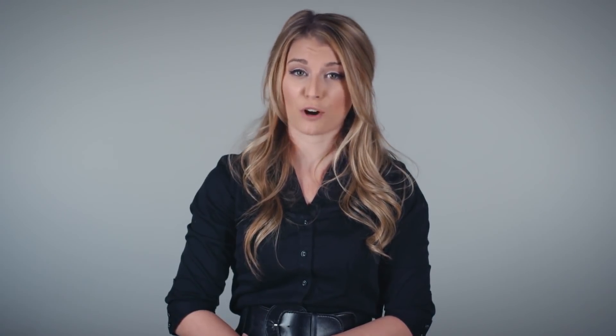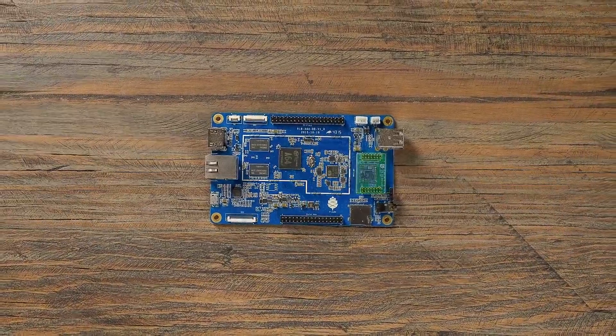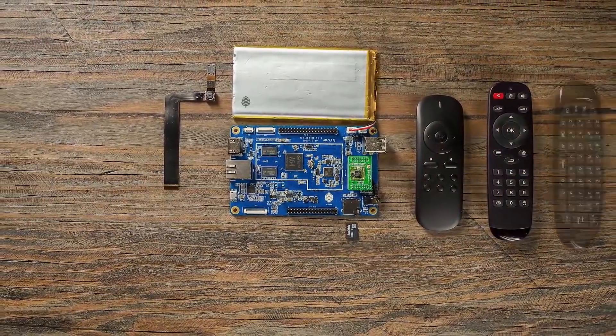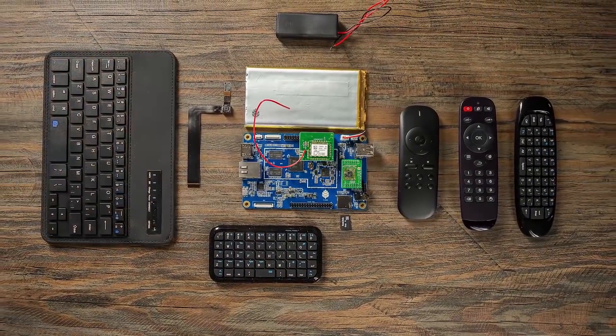The Pine 64 has everything you need to build your next project. Purchase the basic unit to run Linux or Android, or add on components to create your own custom computer. We're constantly developing new modules for the Pine 64 platform, such as a 5-megapixel camera, Bluetooth 4.0 and Wi-Fi card, lithium battery, or even an LCD touch panel, just to name a few.